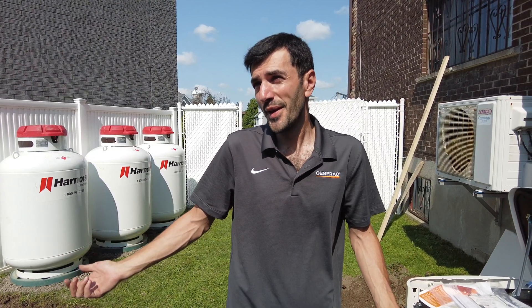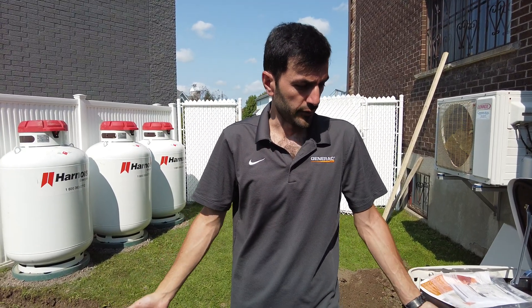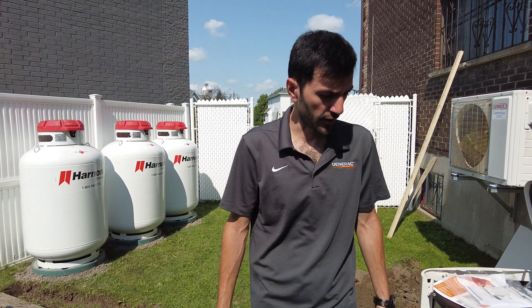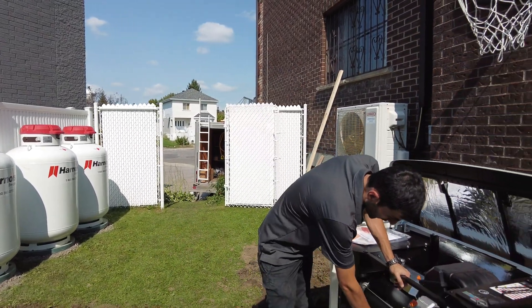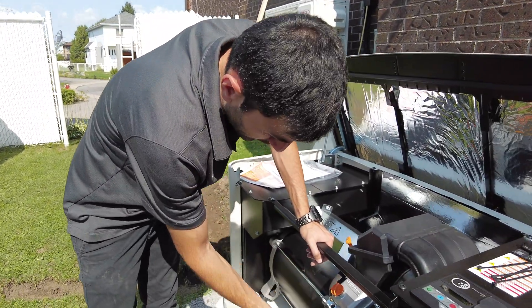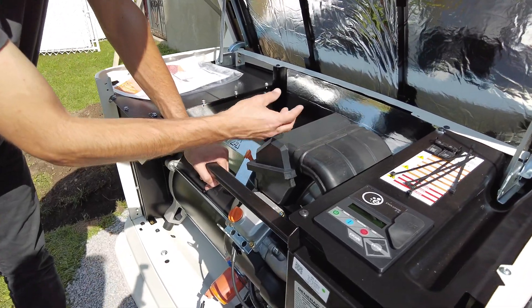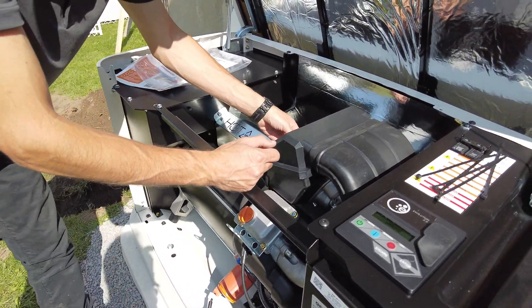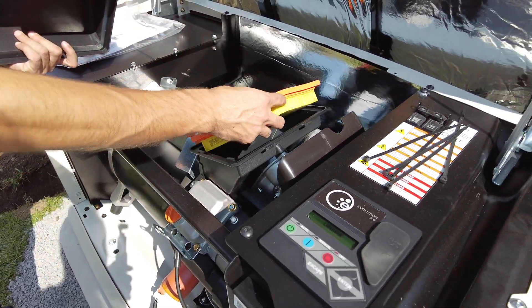But I also got a lot of calls where the installer was not certified and wouldn't answer the phone. When maintenance is not done, most probably it's not going to work. During our annual maintenance, we check and change the oil and oil filter, check the air filter — if it's not good, we replace it. We clean up the battery; if the voltage is less than 10 volts, we change it. You have two years' warranty on the battery.